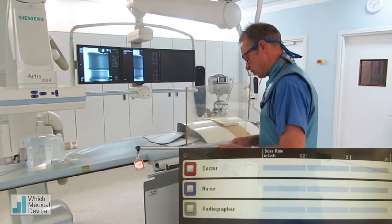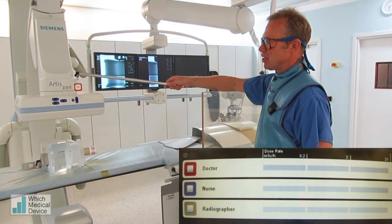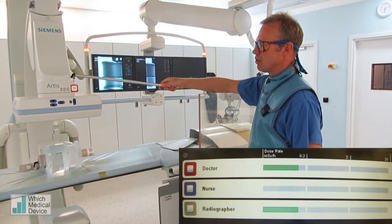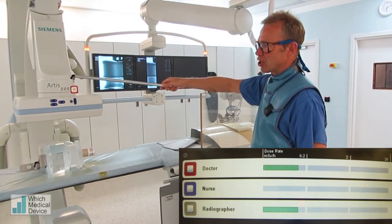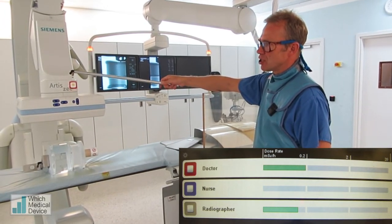We've got this fluoro system set at 7.5 pulses per second, and we're just going to start with the badge up here at about head and neck height, and we're going to screen. You can see that the dose will vary depending on position — in a green band, then it'll go orange, and then it'll go red when your dose gets very high. So up here at the moment, at 7.5 frames a second, the dose is not too bad.